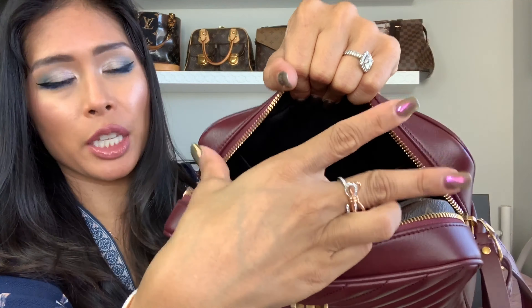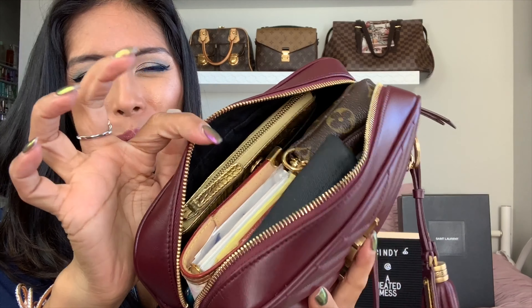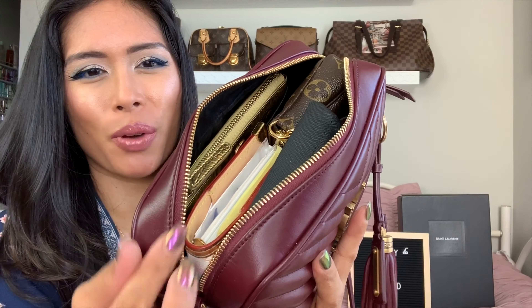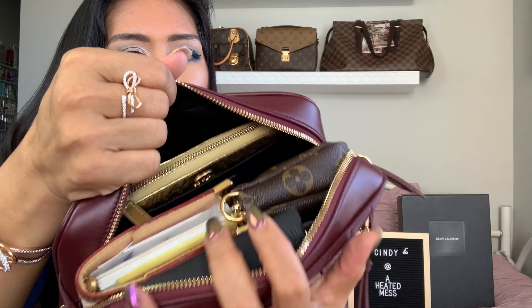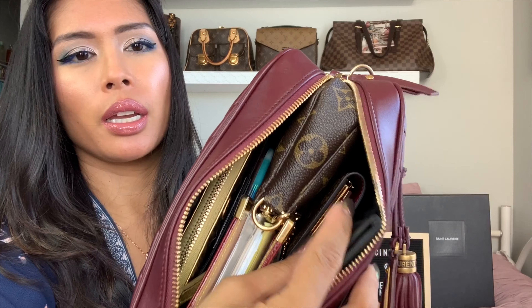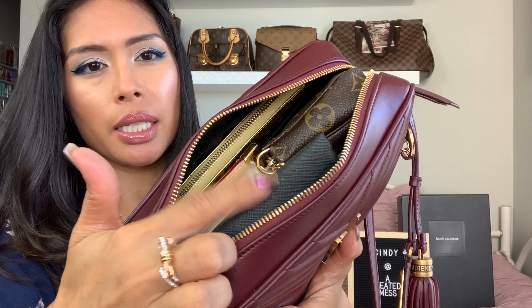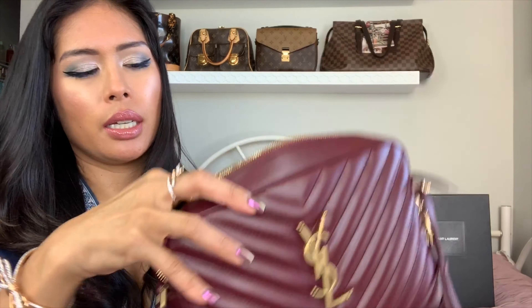I have my LV six key holder standing upright next to my pochette, and my sunglasses in a soft case. So it's pretty full — it looks like it won't close but it will because the corners are rounded. To summarize: Chanel card case wallet in the slip pocket, mini pochette, LV Agenda PM, LV six key ring, sunglasses in a soft case, and my phone — that all fits.